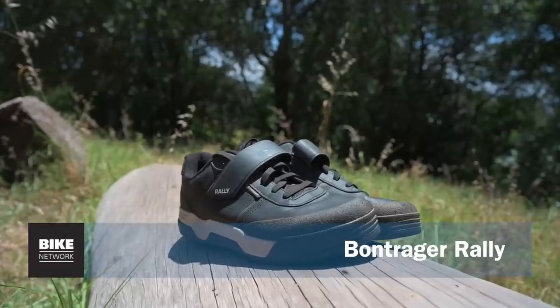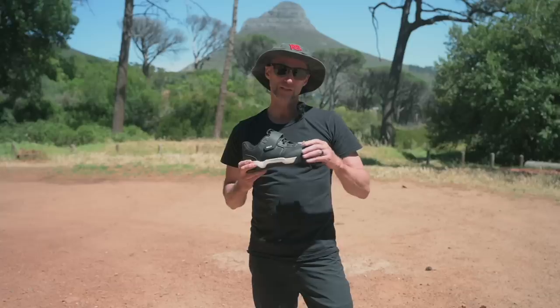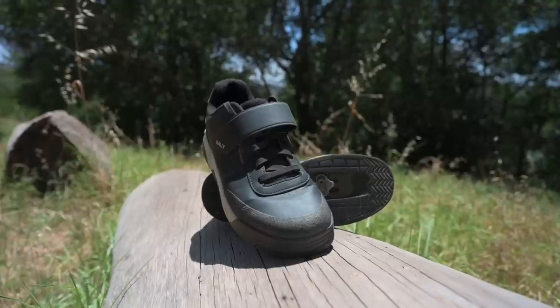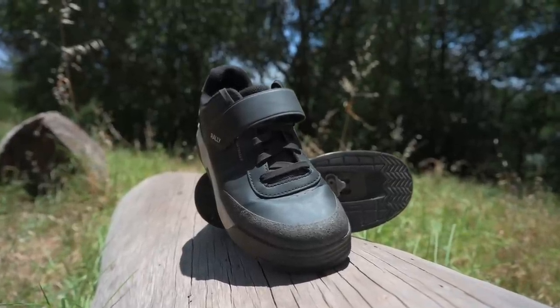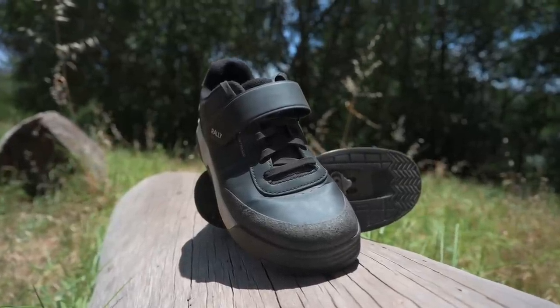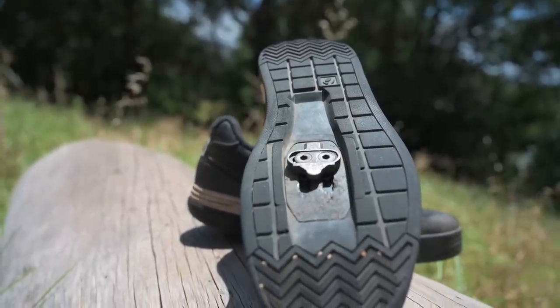Bontrager Rally shoes, available in olive green or black. It's a soft synthetic leather upper, abrasion resistant heel and a beefy toe cap area. Shock absorbing EVA makes them super comfortable to walk in and there's a simple lace and loop closure system.